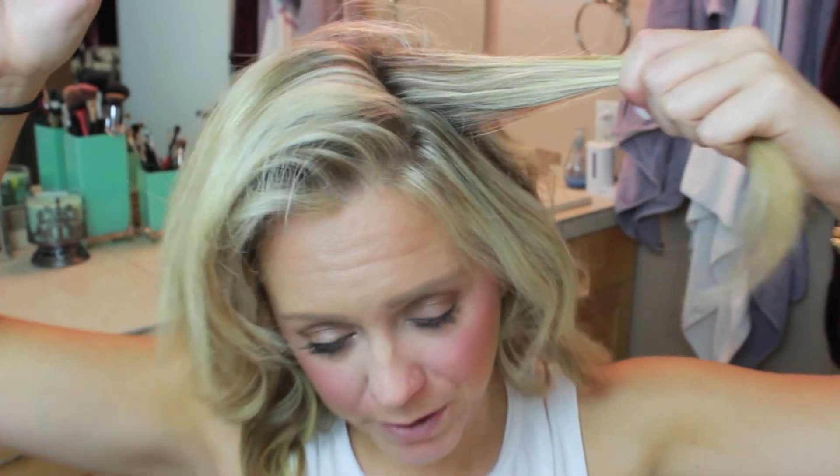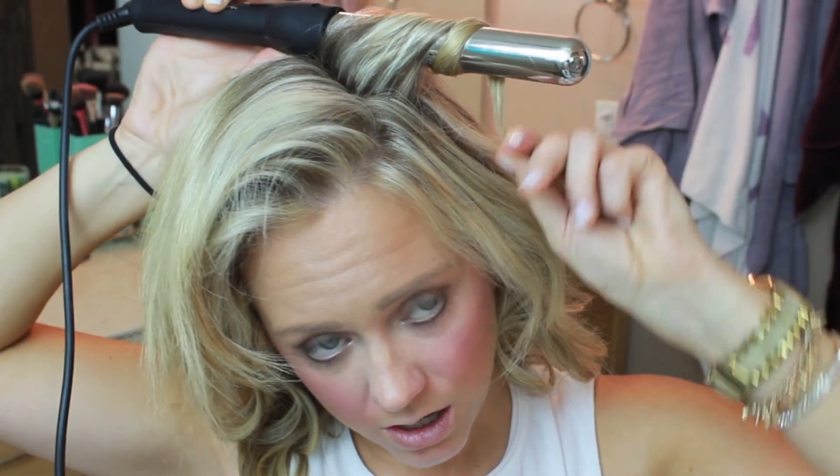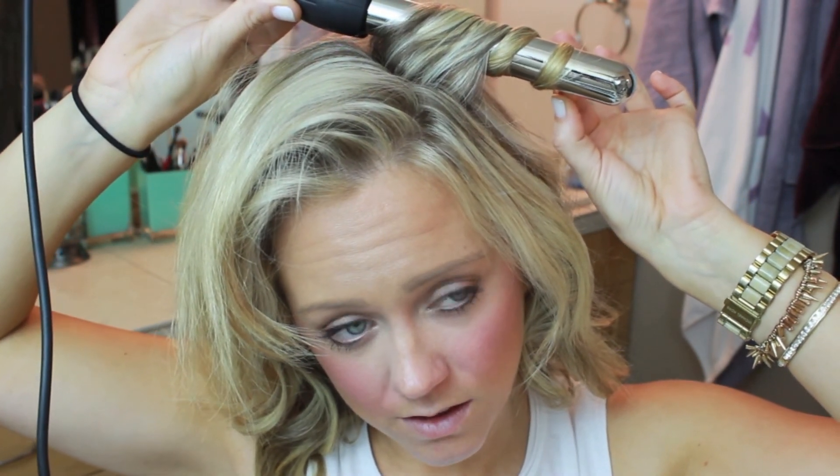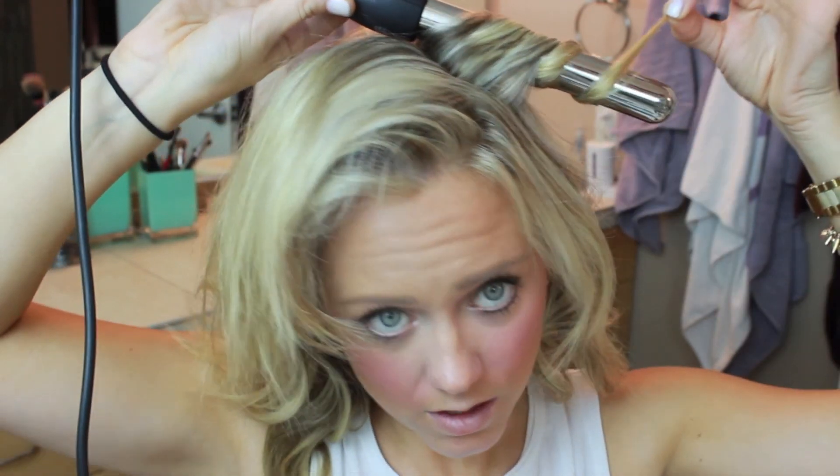For the top layers, I take a little bit less hair than on the bottom, only because I want a little bit more definition on top. It's very, very important that you get really in there, as close as you can to the scalp without burning yourself, because that's going to give you volume straight from the root. You still want to do the same style as before — leave the ends out, because it's going to give you that undone look.